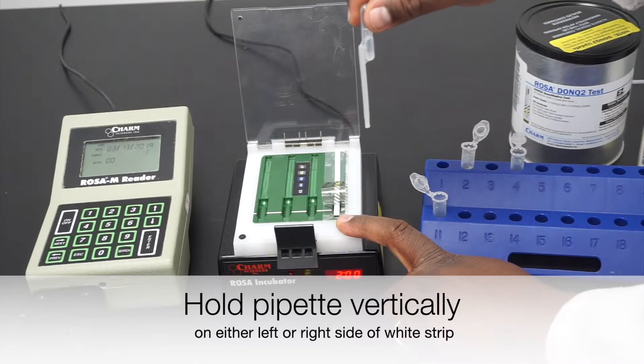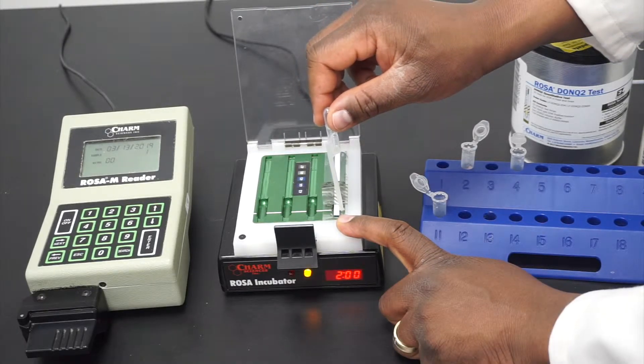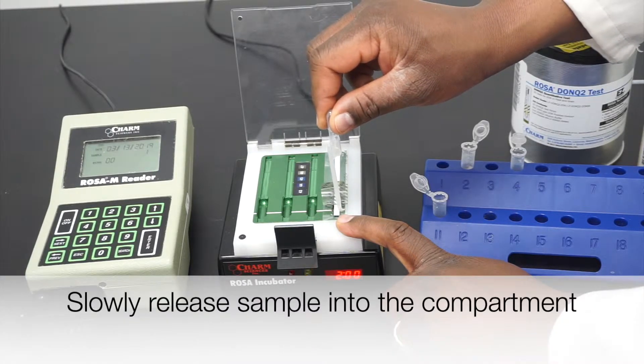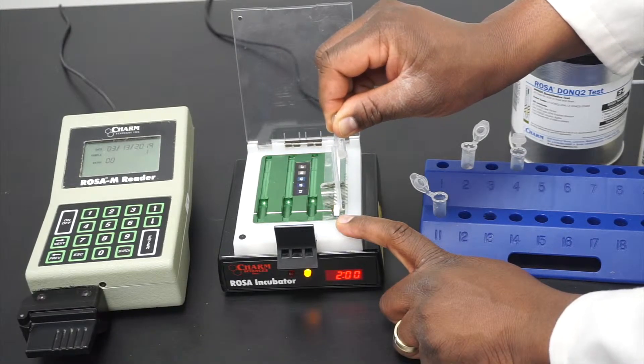Holding the pipette vertically, position it on the sample compartment on either the left side or the right side of the white strip. Slowly release the sample into the sample compartment by gently squeezing the top bulb until the capillary of the pipette is empty.